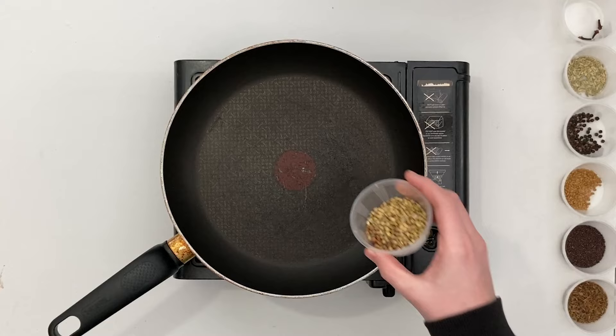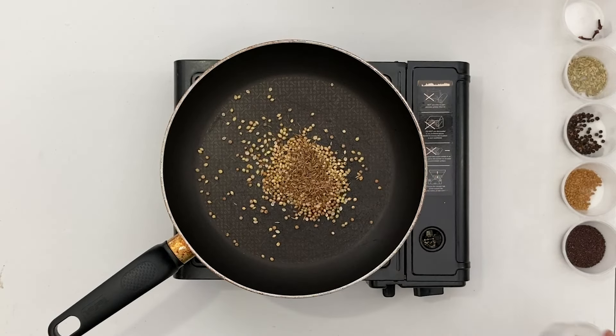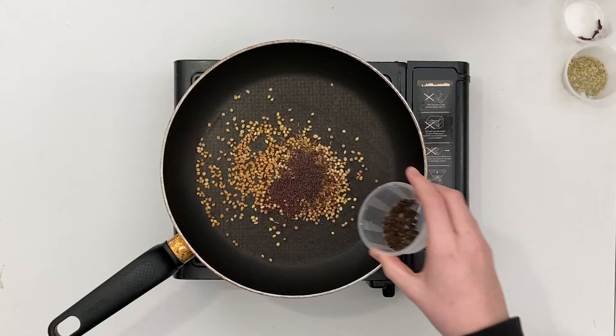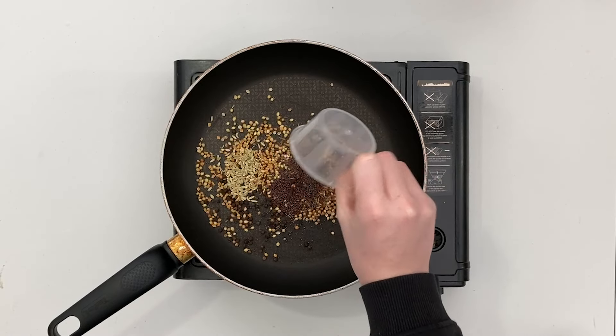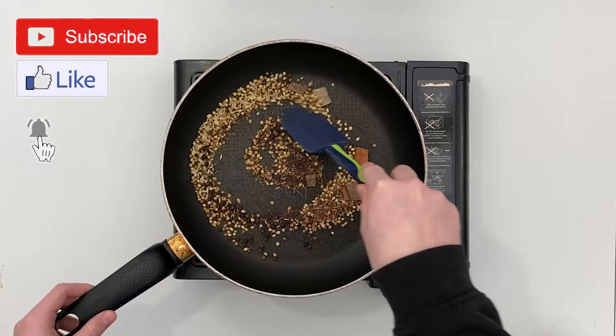To begin, let's make the madras powder. On a very low flame, toast the coriander seeds, cumin seeds, mustard seed, fenugreek seeds, whole black peppercorns, fennel seeds, cloves, and cinnamon stick until fragrant, stirring gently to ensure they don't burn.